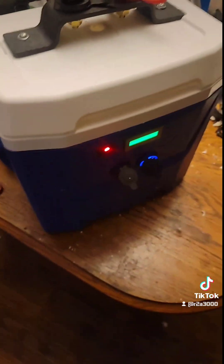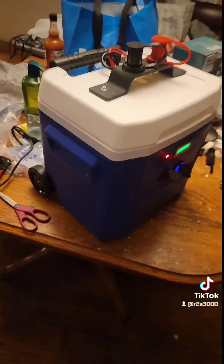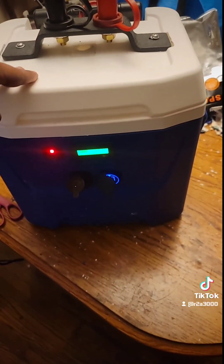I think it cost out of everything probably like $140 to build this. On Amazon they got these — not this exactly, but like a whole battery pack thing — for like $400, $500, $600, $700, $800. But I promise you, you ain't gonna get as much out of those things as you would a car battery.